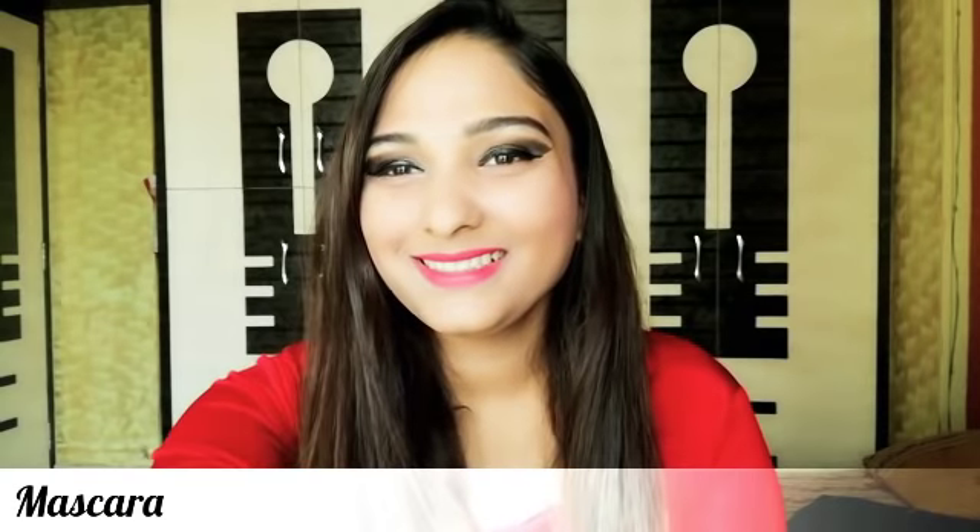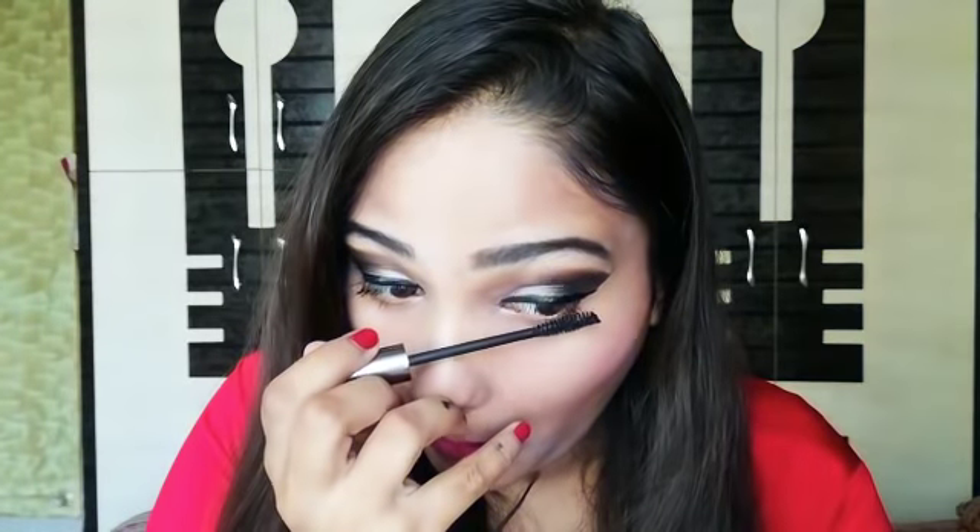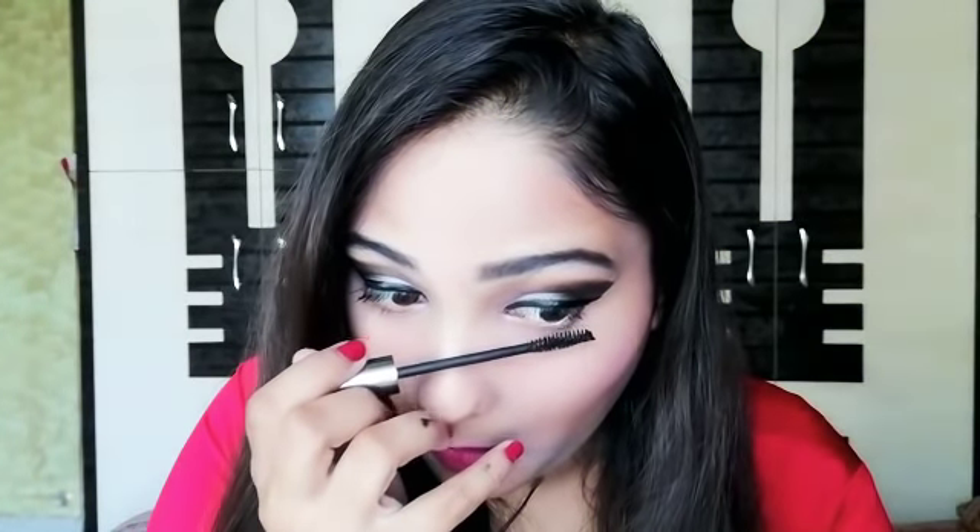Done with the eyeliner also. Let's move on to mascara. And don't forget the lower lashes. And now a little bit of kajal, only in the outer corners. And now you are done with an amazing smokey eye look.